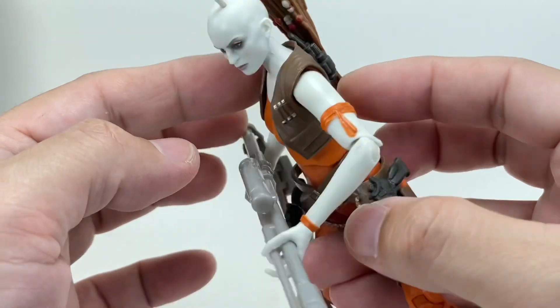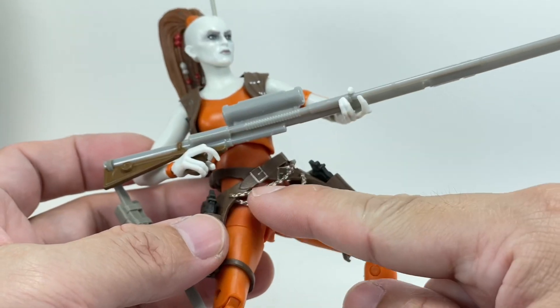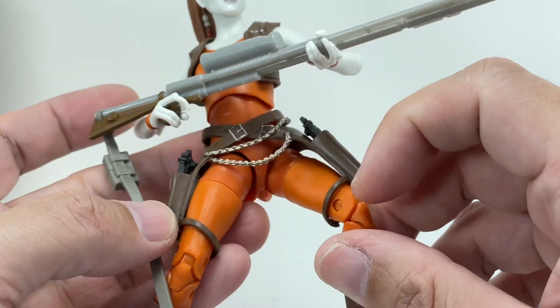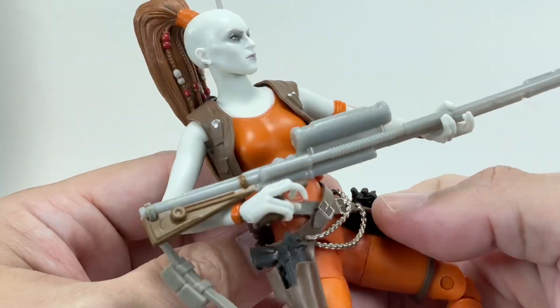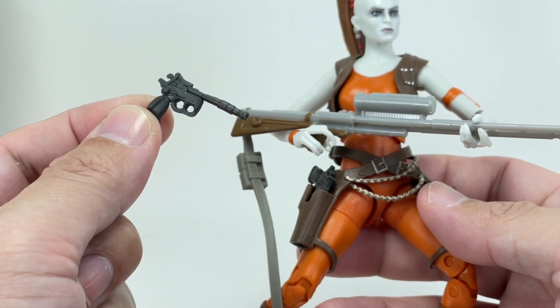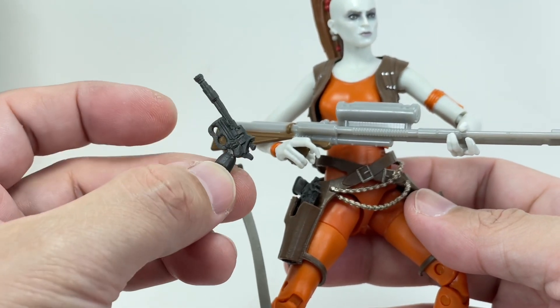Very nice — it breaks the monotony of her pasty skin. It comes with a vest with some nice details on the back, and just great detailing on her pistol holsters. Look at that chain, the buckle.